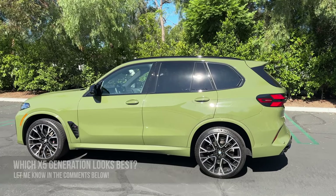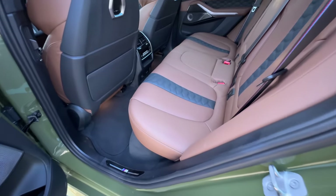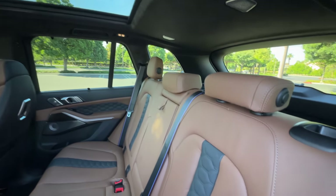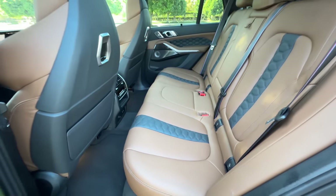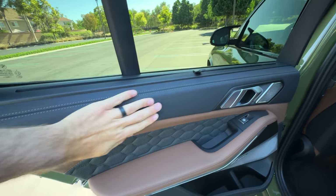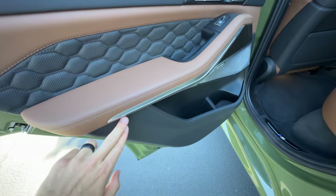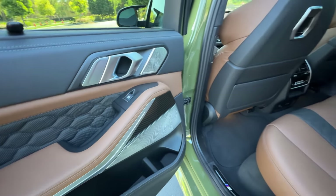Opening up and looking inside at this Taruma Brown full merino leather interior as standard, with black contrast quilting in the center with seat perforations. With the executive package, the rear seats are heated. On the doors we have sun shades, two tones of leather, more quilting. Leather continues all the way down the door panel. There's some ambient lighting, an optional Bowers & Wilkins diamond surround sound system, and carbon fiber trim.